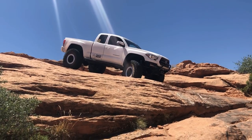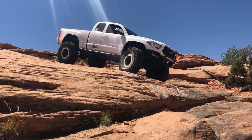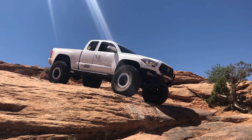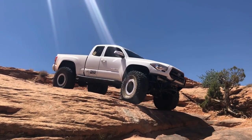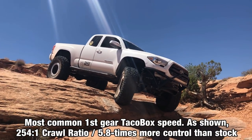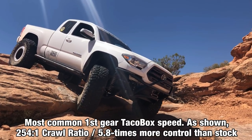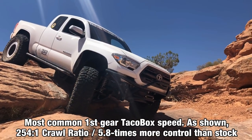Next I'd like to show the downhill control the taco box provides from this off-camber corner entry downhill section. This is our most common dual case taco box crawl ratio, which for my truck with 529 ring pinions is a 254 to 1 ratio, or about six times more control than factory.